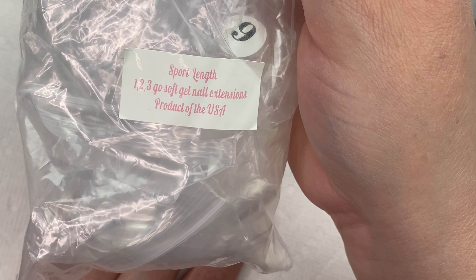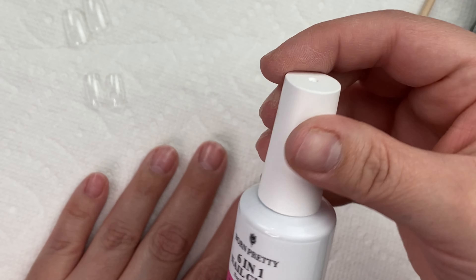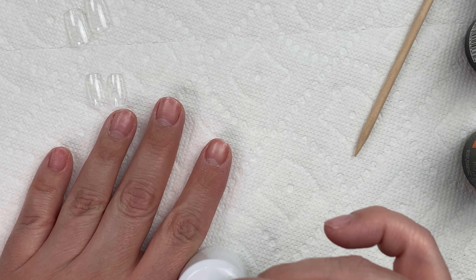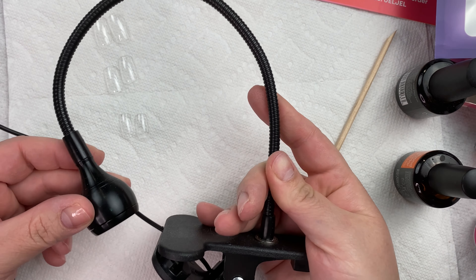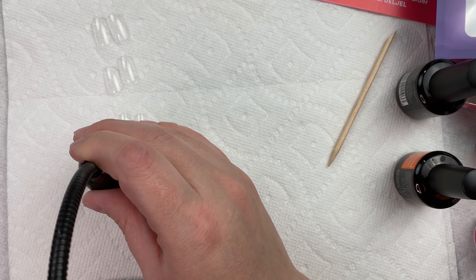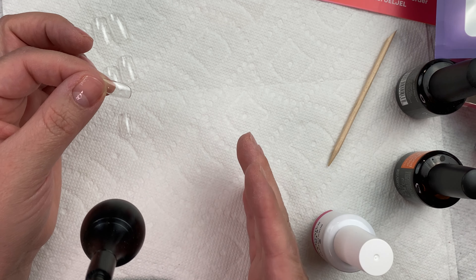For my nail extensions today I'm going to be using Sport Length, and I'm going to be using the 123 Go from E-Nail Couture — I'll have that link down below. To apply those I'm going to be using the 6-in-1 Nail Glue, which is a nail gel from Born Pretty. The first thing I want to do is apply a thin, even coat of that on my nails and then cure that in my LED lamp for 60 seconds. Next I'm going to be flash curing my nails in place using this little LED lamp. You could also use the little lamp that came in the kit — that would also work. If you're hard on your nails, you may want to scuff up the inside of these nail extensions to make sure it grabs on pretty good. I don't usually have that issue, so I skip that step.